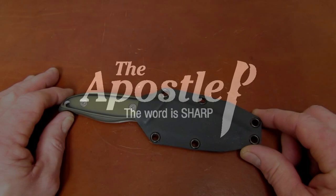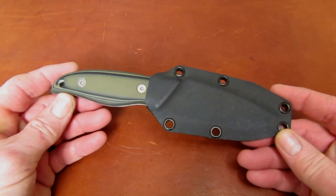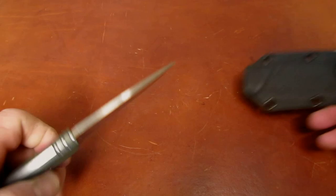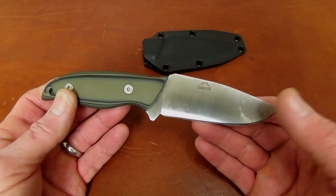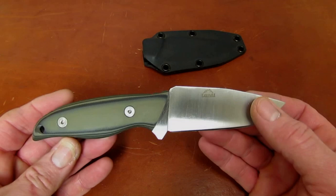Hi gang, Rob here with another product overview for collectorknives.net. This is a small fixed blade from Landy Cutlery called the Kinsula. It's a pretty neat little knife. A growing segment in early 2016 is the sort of EDC fixed blade knife, and the Kinsula might be an entry into that market niche.